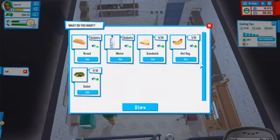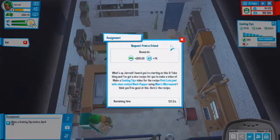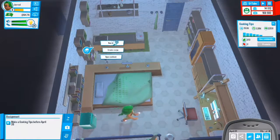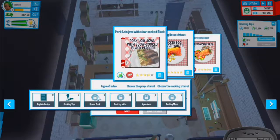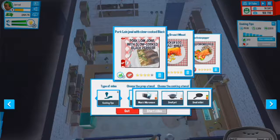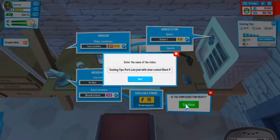We have a cooking tips task to complete before April 26th, let's do that right now. Open that, we'll do a new video on the pork loin with slow-cooked black pepper. We'll do cooking tips using starter knife and mom's microwave. I should have done a recipe before this but I don't think we have enough time.